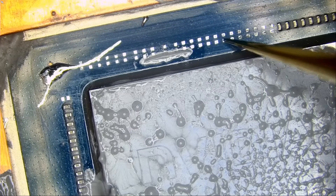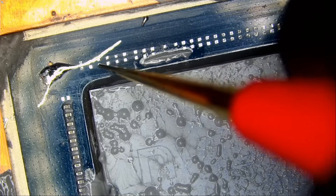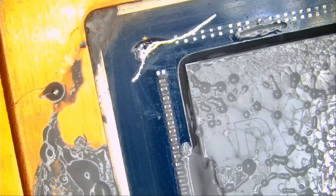Ripped capacitors — 1, 2, 3, 4, 5, 6, 7, 8, 9, 10, 11, 12, 13, 14, 15, 16, 17, 18, 19, 20, 21, 22, 23, 24 — 24 ripped capacitors. Are you kidding me? Look at this mess.